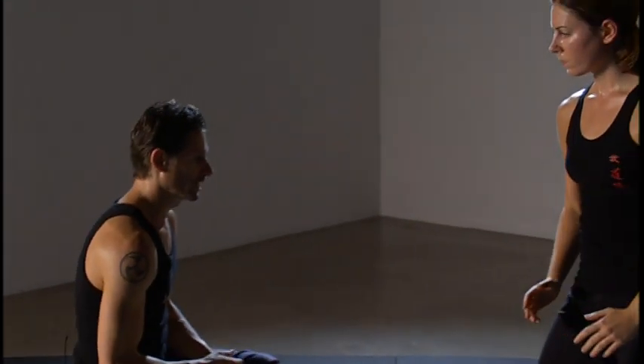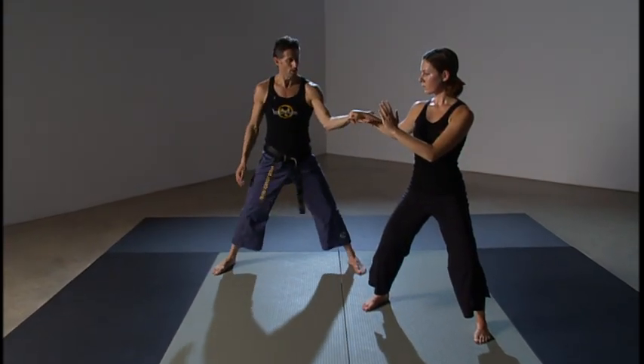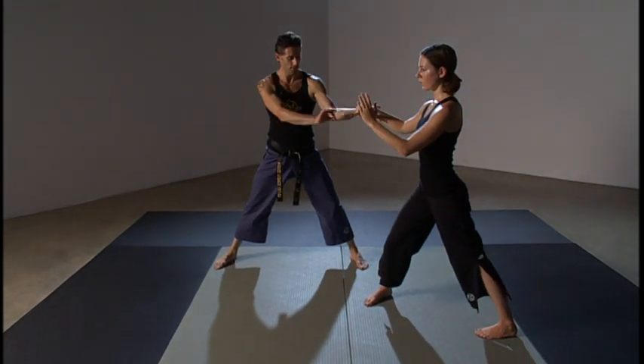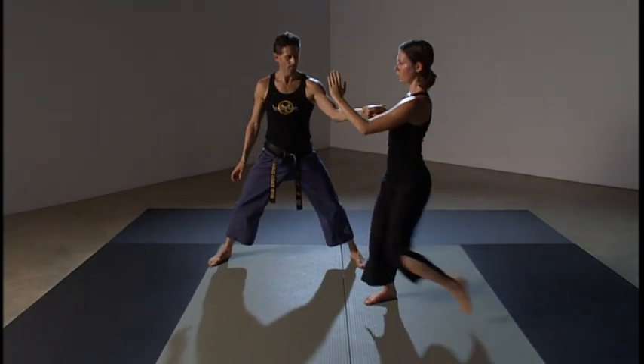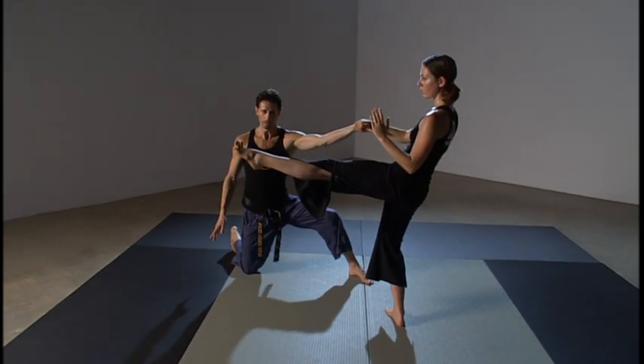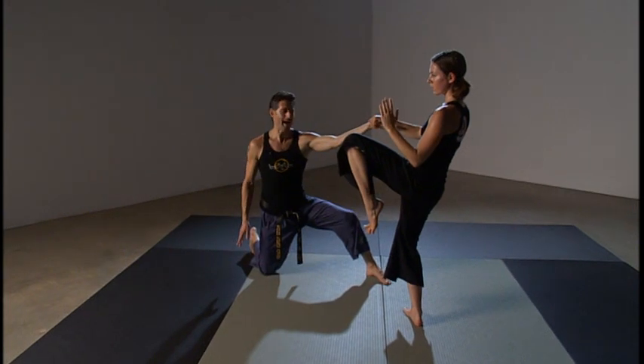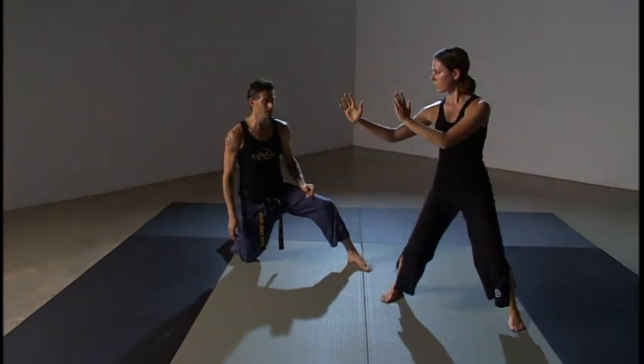Let's finish breaking it down. She'll rotate into position two — zenkutsu dachi. Position three, chambered knee. Position four, extension. Position five, recoil or re-chambering of the leg. And position six, stepping back into position.